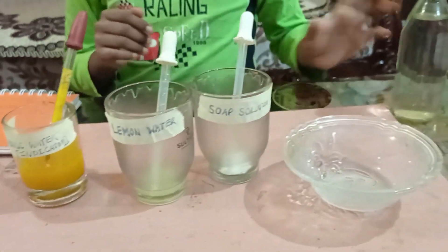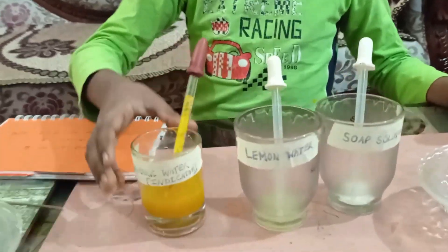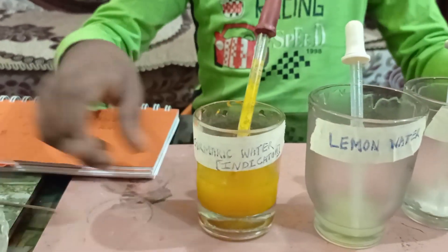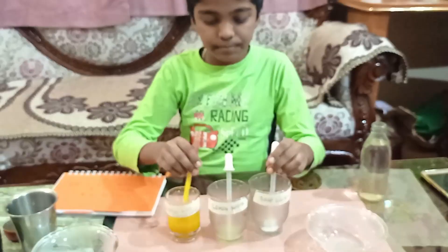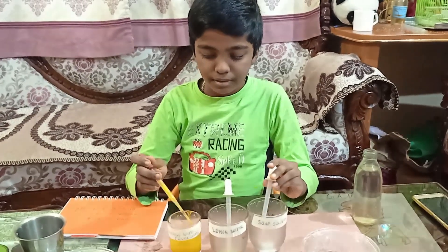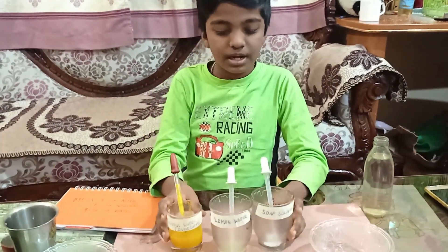For this experiment you need soap, water, lemon juice, turmeric water, two transparent bowls, and droppers. Let's start.